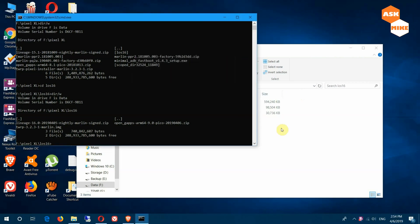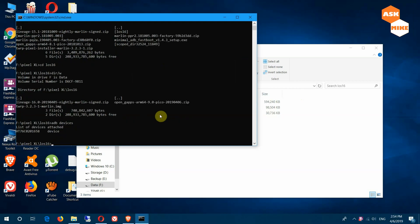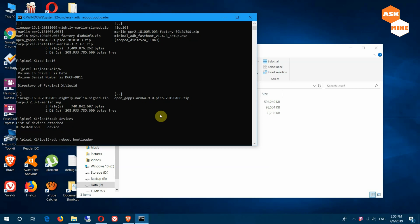So once you have connected the device to your computer, navigate to the directory where you have your files stored. First thing, you need to make sure your device is connected, so you do 'adb devices' to ensure your device is connected. Now it's connected. The next thing you need to do is boot to fastboot, so you do 'adb reboot bootloader'.